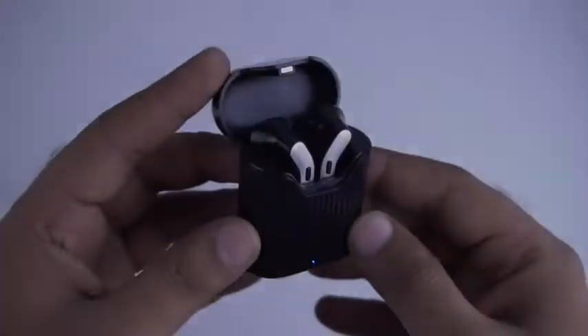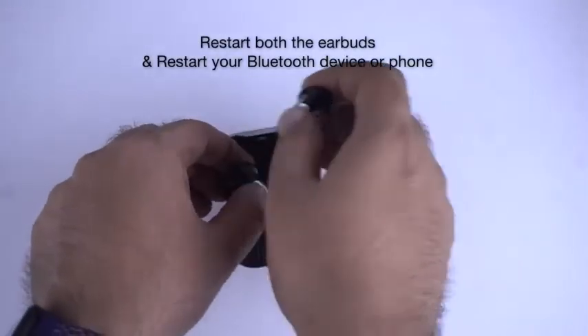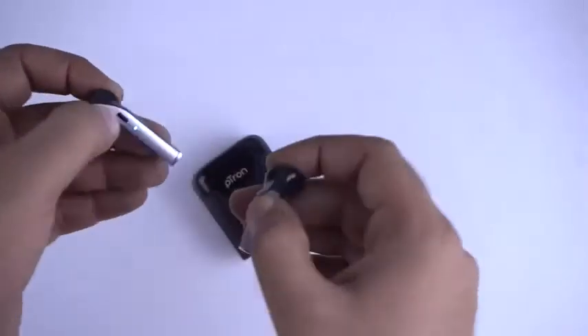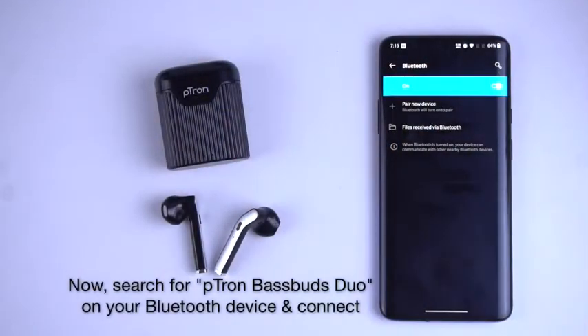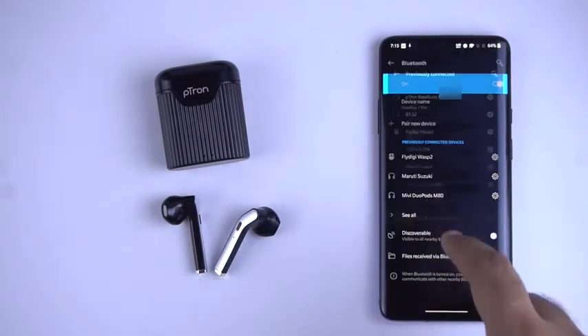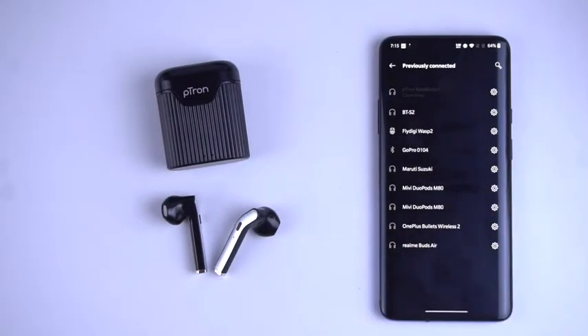If you are not able to connect to the earbuds, place both earbuds in the charging case, then take them out together. Restart your Bluetooth device or phone, search for pTron Bassbuds Duo in your Bluetooth device list menu, and tap to connect.